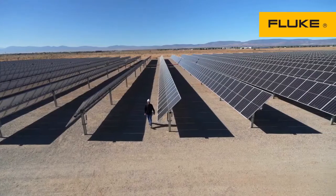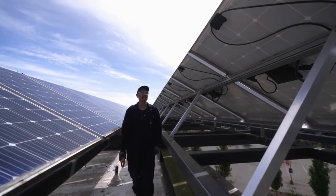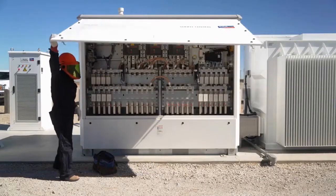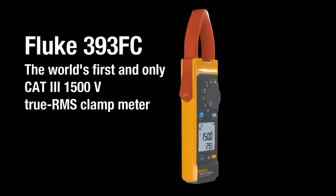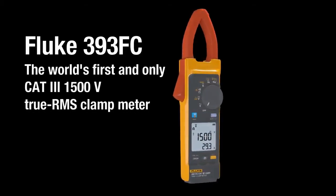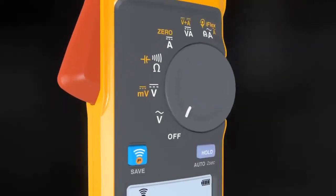The future of power needs tools that are up to the task to keep you safe in harsh environments. Introducing the world's first and only CAT 3 1500-volt true RMS clamp meter: the Fluke 393 FC clamp meter.